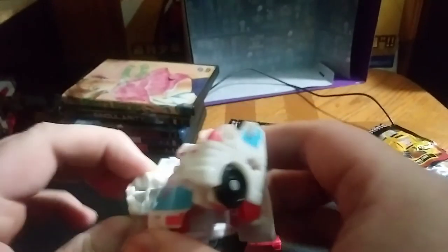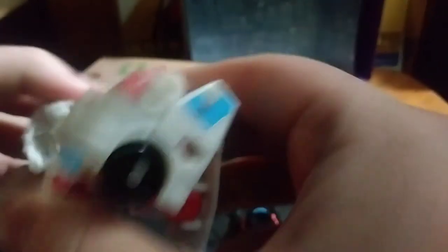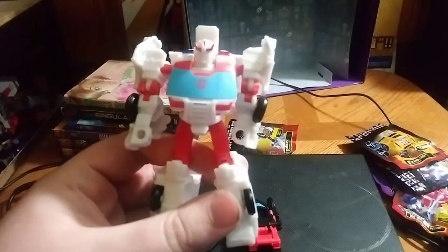Now we're going to get down to the transformation, which is very simple. You're going to first start by untabbing the legs, like so. Then we're going to un-peg the arms, like so. Very simple transformation. Now we're going to flip up his head, and then we've got the upper body ready to go. Flip down his hands, which plug in real nicely — same on the other side: unplug, fold down.